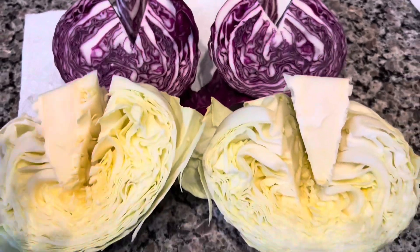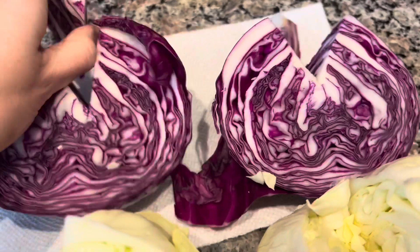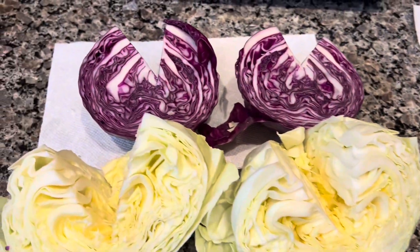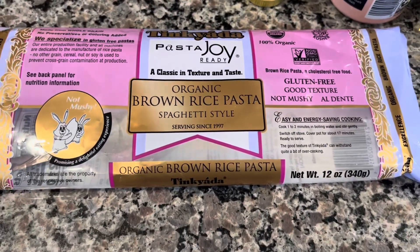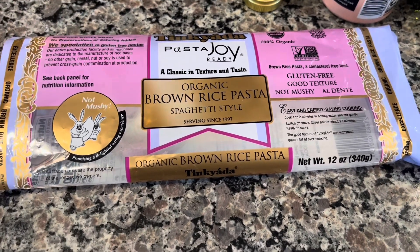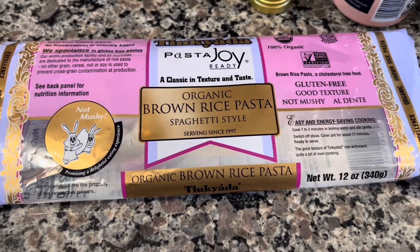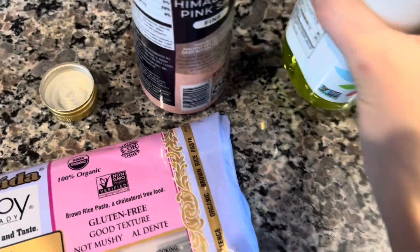I also washed the green onions and took the hard parts out. Now we're cooking our pasta - this is the gluten-free one I like best because it cooks normally. A lot of gluten-free pastas kind of mash into a mush. So while that's happening, we're going to come over to this side.